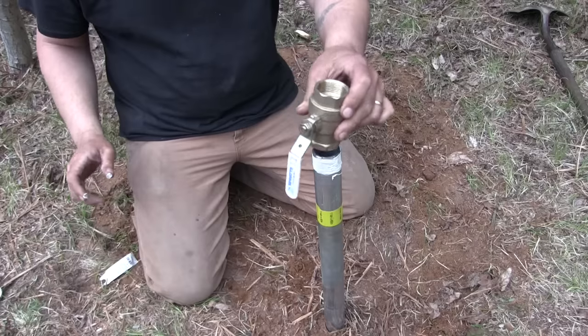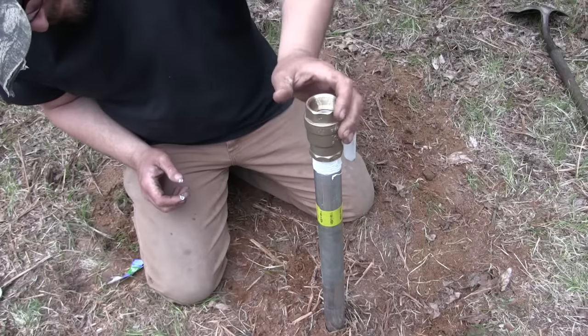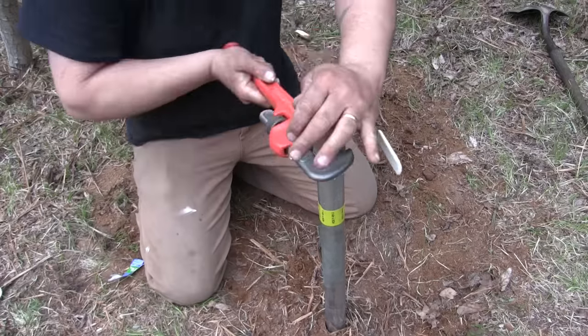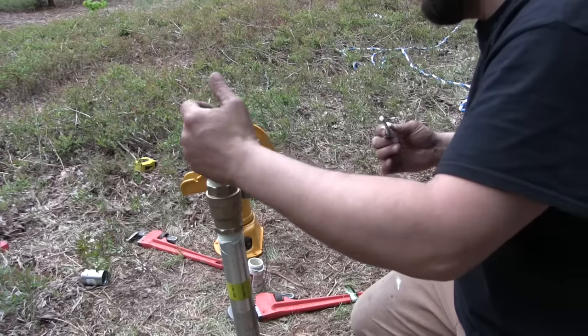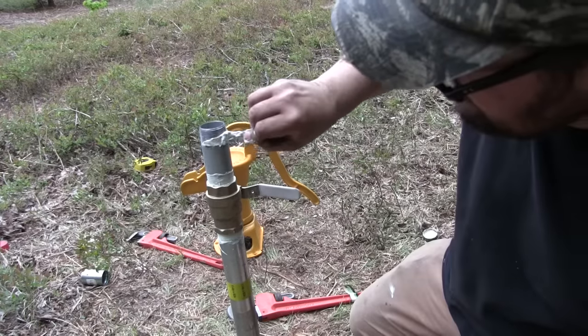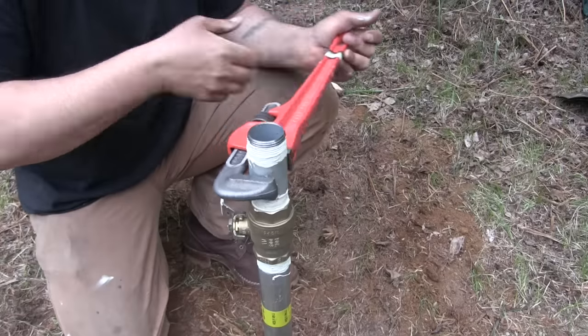Before we put the well pump on, I'm going to install a ball valve. What this will do is — once the well is primed — you can lock that ball and keep the water up in the pipe. So the next time you want to use the well, you just open the ball valve and start pumping water.